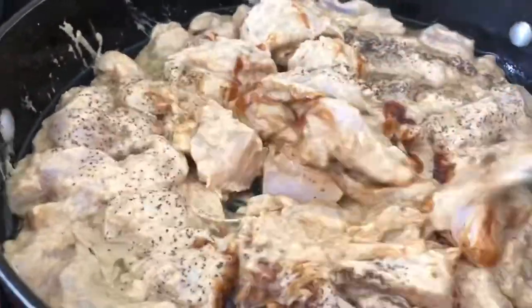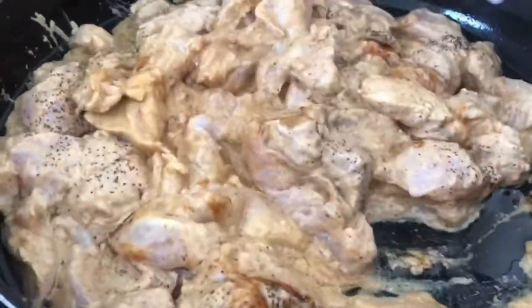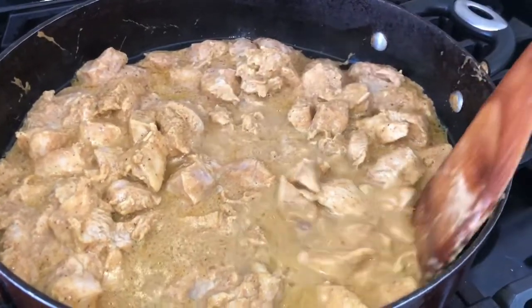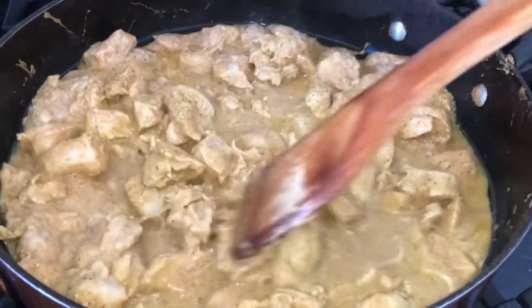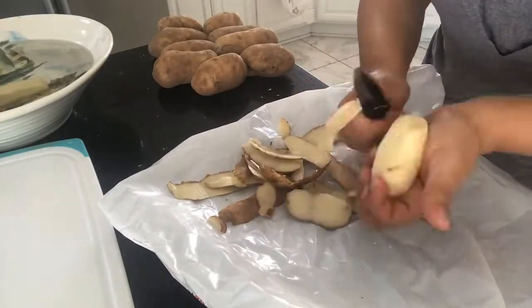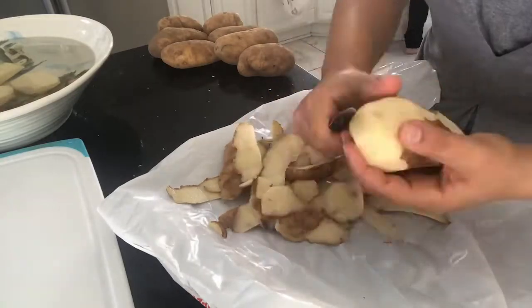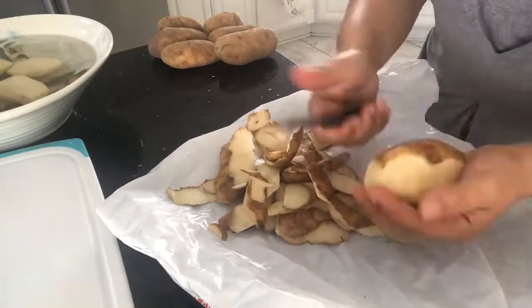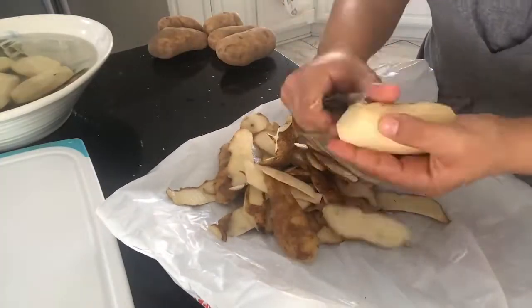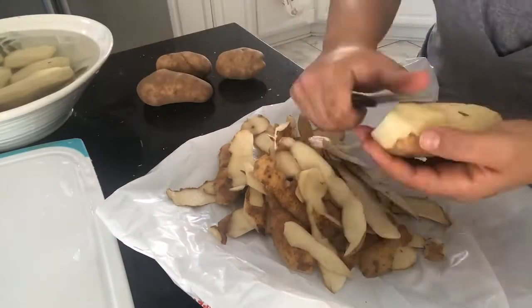Give this a good mix, and have it on medium heat for now. Once it gets watery, put the heat on high so the water can evaporate and the chicken can cook properly. Now the garlic sauce is ready, the chicken is frying, and I'm making some french fries to put in the oven.